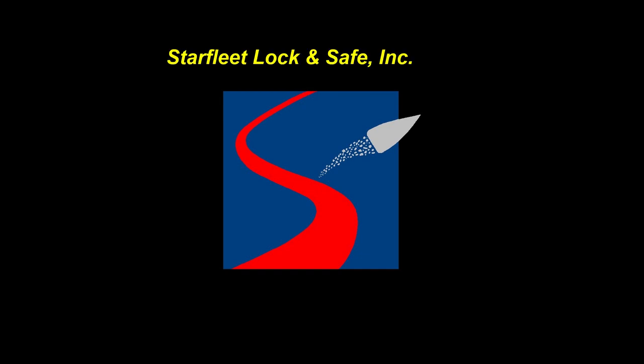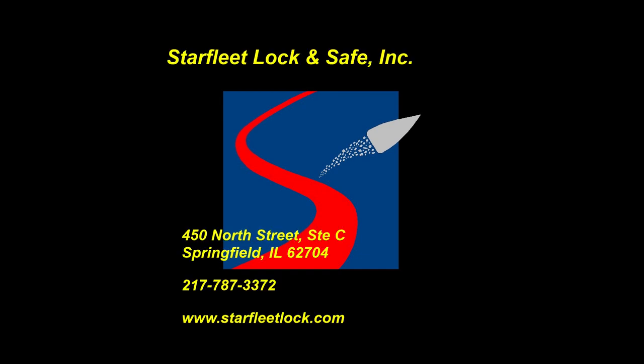T-minus 10, 9, 8, 7, 6, 5, all three engines up and burning, 2, 1, 0, and liftoff!